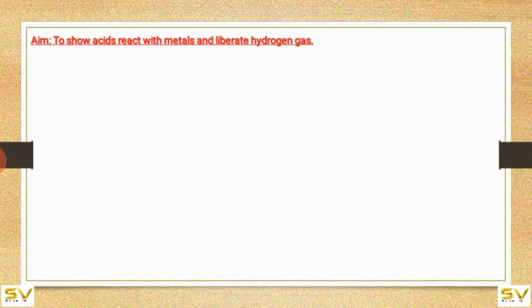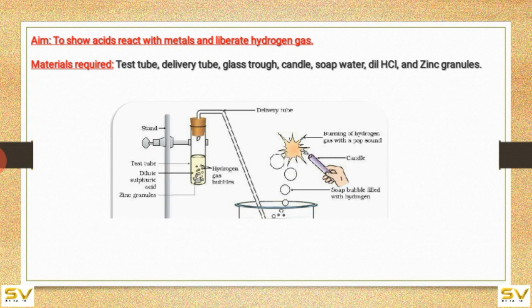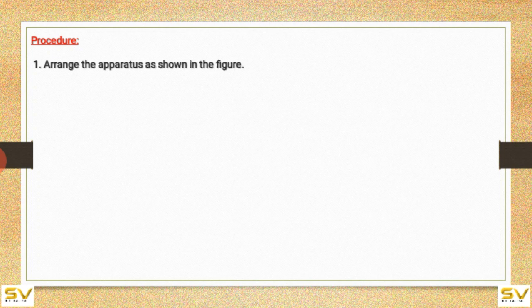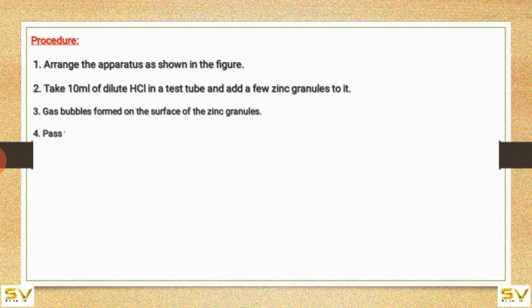To show that acid reacts with metals and liberates hydrogen gas. Materials required: test tube, delivery tube, glass trough, candle, soap water, dilute HCl, and zinc granules. Procedure: arrange the apparatus as shown in the figure. Take 10 ml of dilute HCl in a test tube and add a few zinc granules to it. Gas bubbles form on the surface of the zinc granules.